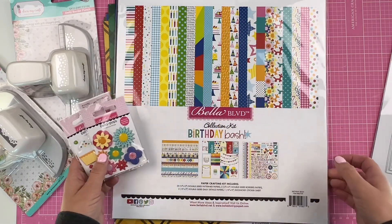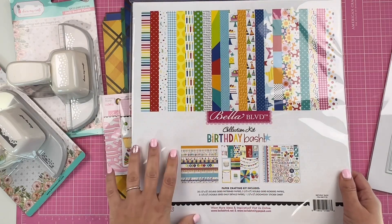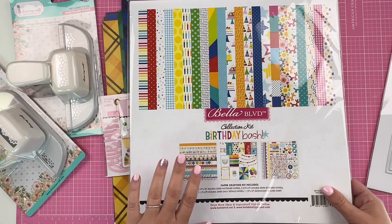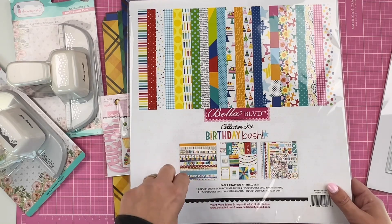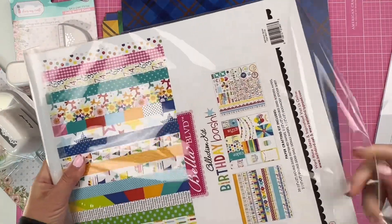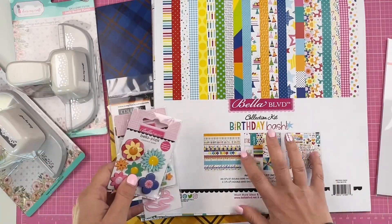I also picked up some goodies from Bella Boulevard — I love Bella Boulevard. This is the Birthday Bash collection, the new one that just came out. I was part of the Bella Boulevard design team last year, and I'm hoping to get back in the future. I love all of their products — the colors are so bright and rich, and I love the patterns and icons. It's totally worth getting a collection pack because you get a little bit of everything.